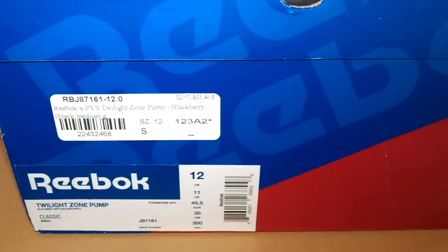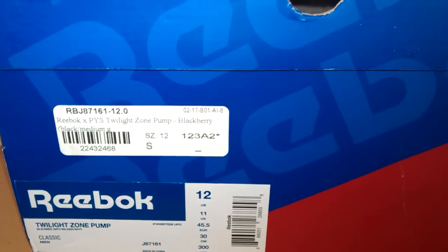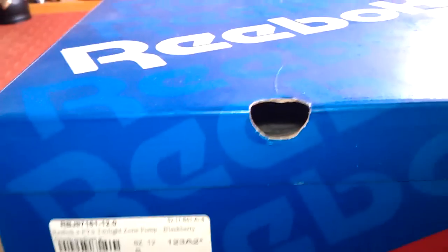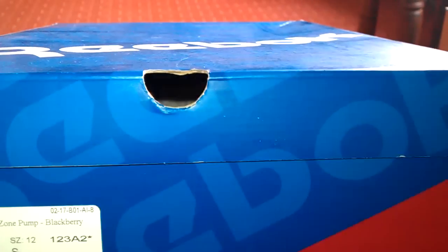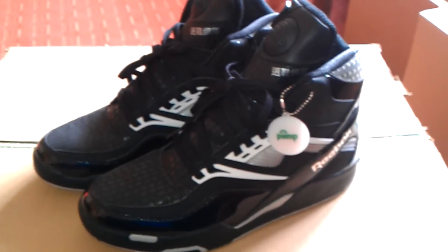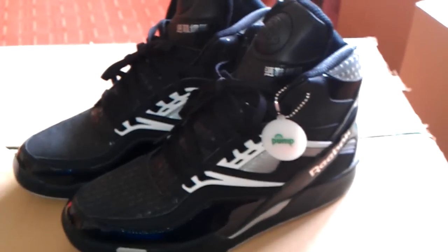Hey guys, Michael back with another review. These are Reebok Twilight Zone Pump. It's a box as always, not a pump box which is a bit of a shame but never mind, just a standard Reebok box. These are the Twilight Zone Pick Your Shoes Exclusive Bee Berries as they're called — the Blackberry inspired Twilight Zones.